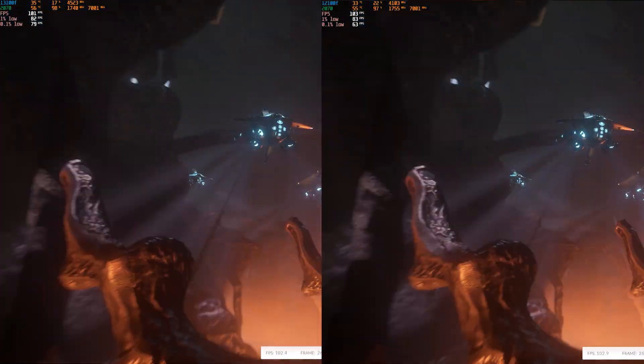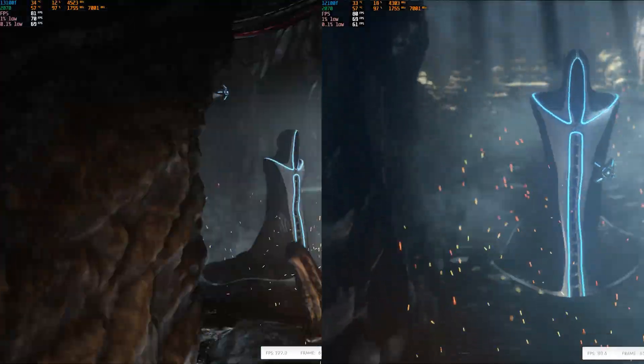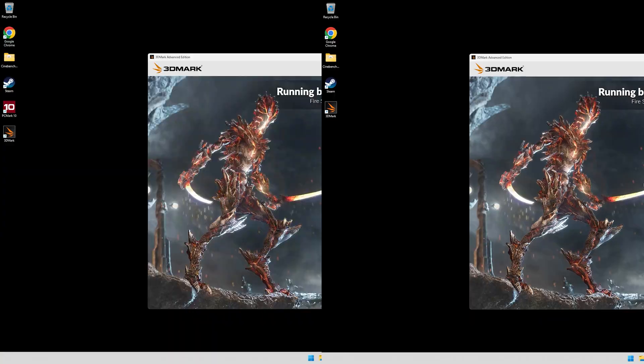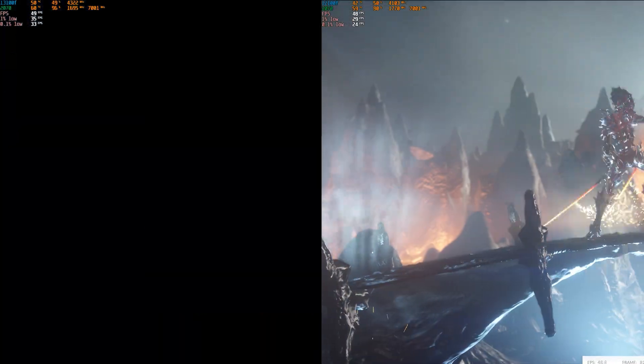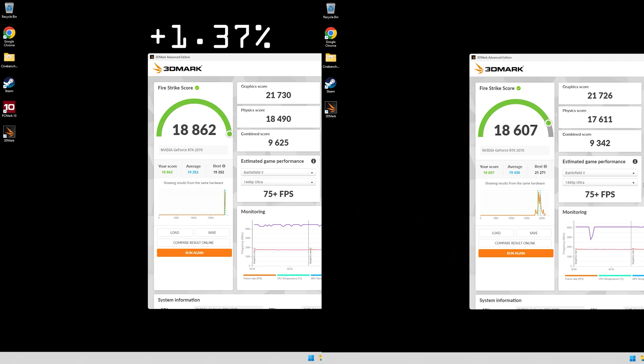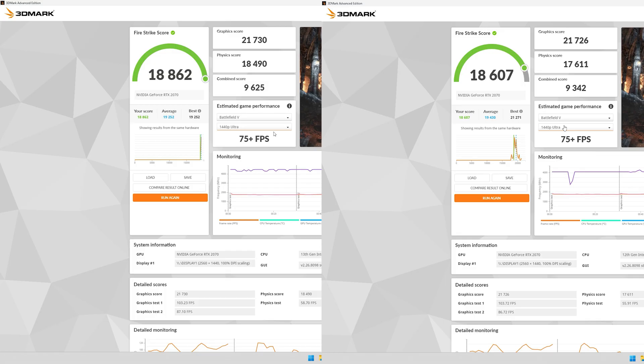Now let's run a Firestrike benchmark — I'm speeding things up to get to the scores and some estimated game performance. The numbers pulled are estimates, not exact. The scores are pretty much the same with the 13th gen gaining a slight lead. Battlefield 5: 75 fps at 1440p, 140 fps at 1080p. Apex Legends: 85 fps at 1440p, 140 at 1080p. GTA 5 at 1440p: 45 fps; at 1080p the 13th gen hits 220 and 12th gen 215. Red Dead Redemption: 30 fps at 1440p, 85 at 1080p.